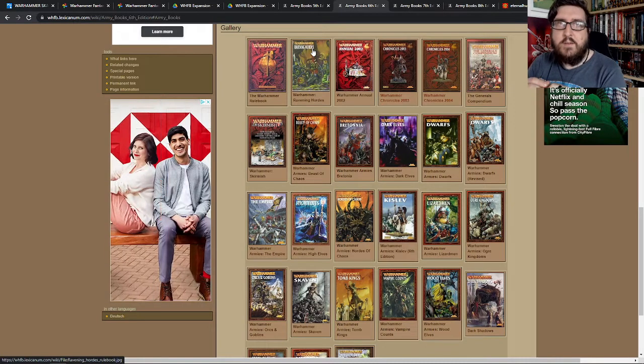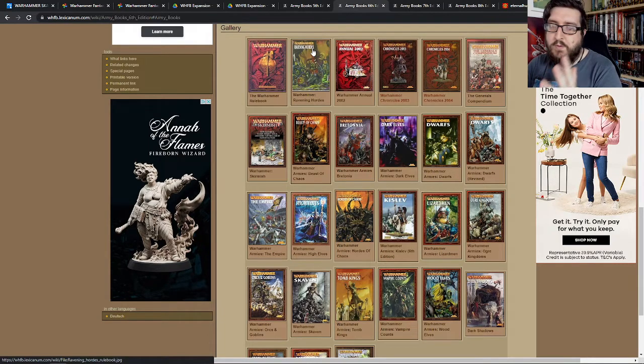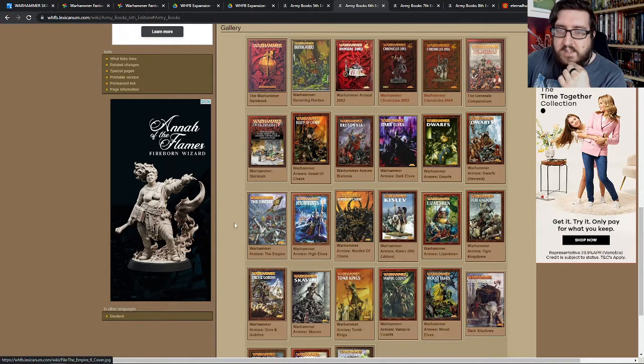It's kind of like what they did with the indexes between 7th and 8th edition of Warhammer 40,000, which was more recent obviously. So I played with Ravening Hordes to begin with for my Skaven, and then I also moved on to my Empire, and as you can see, Warhammer Armies Empire is one of the boxes down there.